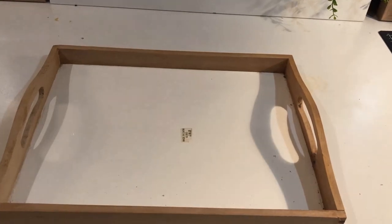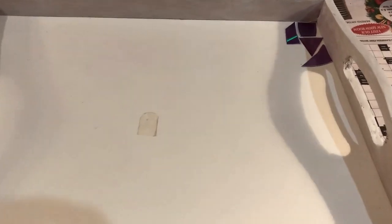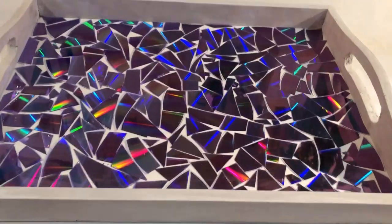I decided to paint the entire tray white to really make the purple stand out, and I couldn't be more thrilled with the result.